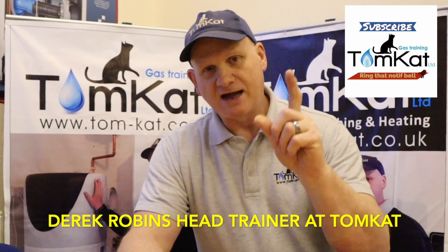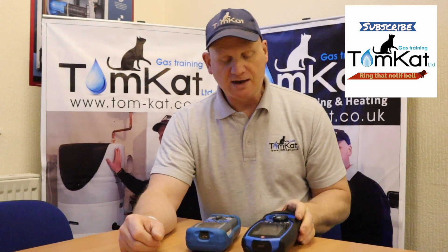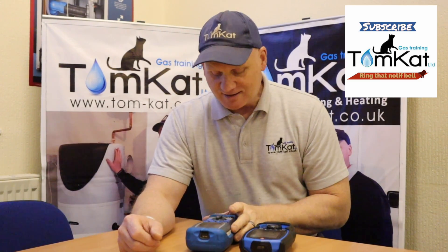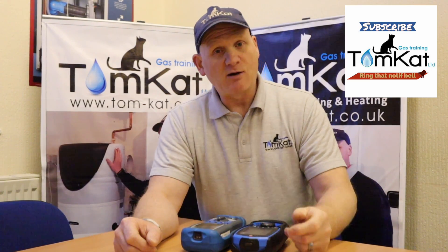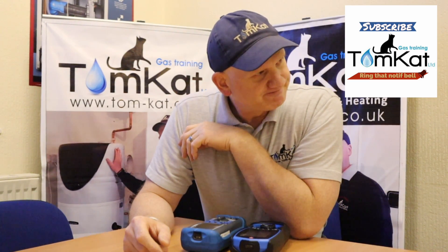Hello, my name is Derek from Tomcat Gas Training and welcome to part two. In this video we're going to be looking at the new Kane 458S and we're going to put it up against the old 456. This is part two, so if you haven't seen part one on the unboxing and turning it on, go back and have a look at that first before you continue.